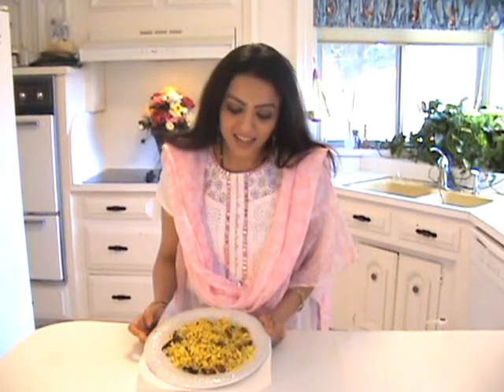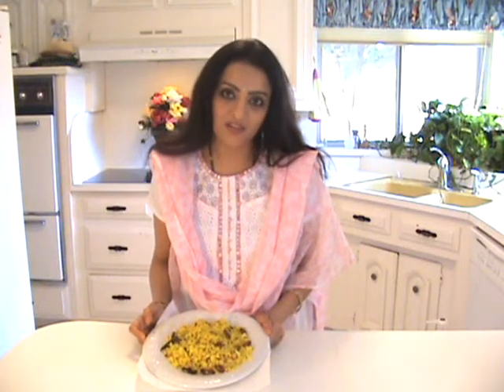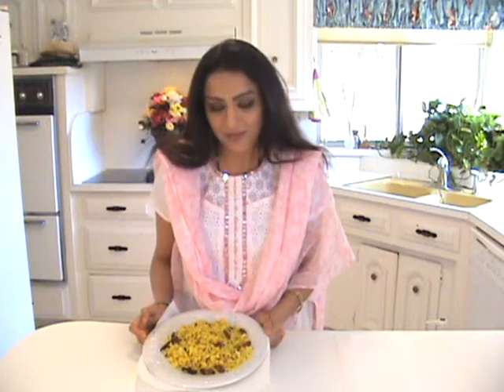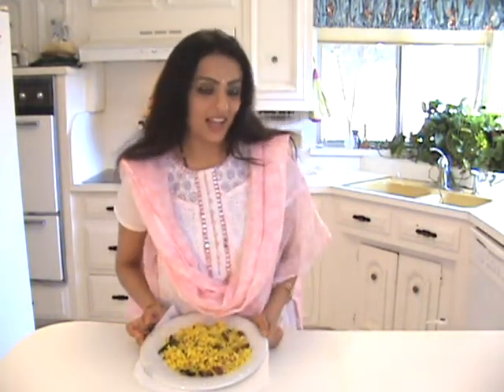Delicious lemon rice is ready! This is my favorite breakfast. You can also serve it with different types of curries, but I love to eat it all by itself and savor the lemony taste. I hope you had a lot of fun cooking with me — I will see you in my next video. Do not forget to visit my blog. Bye!